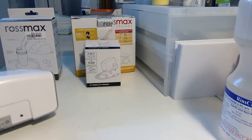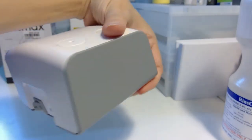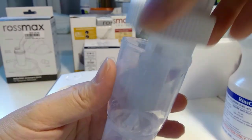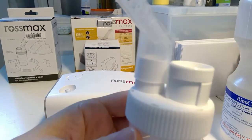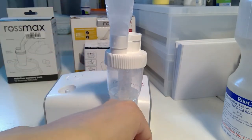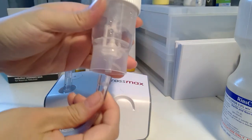First things first, I'll have to set it up. This part is where you put in the saline solution, you cover it, and attach this top part. This part affects how the mist comes out, so I usually just close the whole thing. There's a little wedge here where you can place it to rest. With the air tube, connect here at the top part, and then the bottom part here.